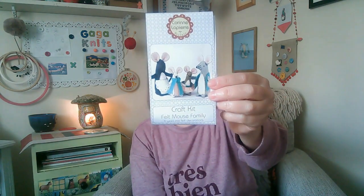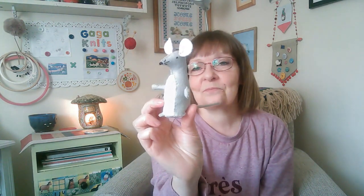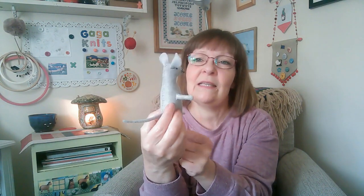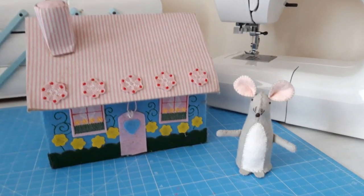Number ten was from the Corinne LaFicer felt family kit — the felt mouse family — and I have made Mr. Mouse! There he is. He was such fun to stitch; his feet were a little bit fiddly but that was the only thing. I need to make the rest of his family. Doesn't he look cute standing next to my little house sewing box? So those are all my ten — I've rattled through them and it's taken me a whole month to get them done.